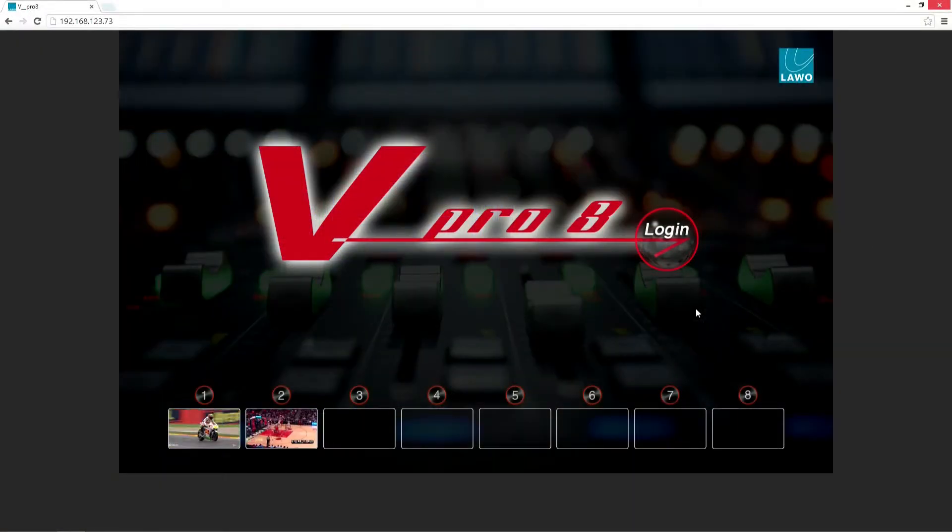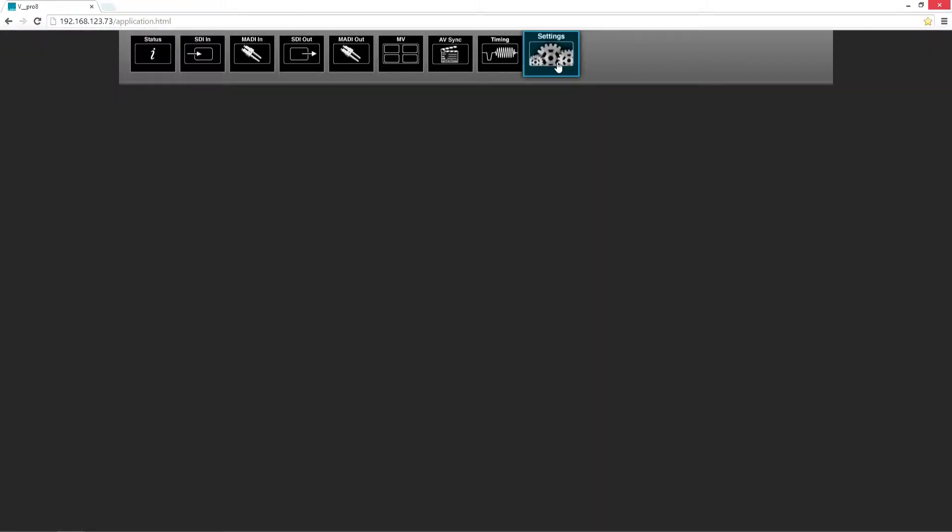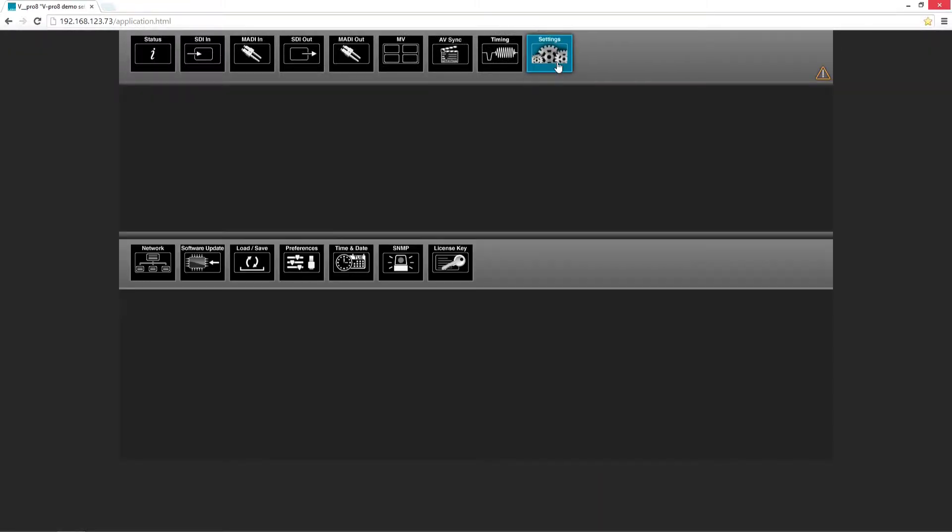When we enter the GUI, we log in first. In the button settings, we find an item called load and save.